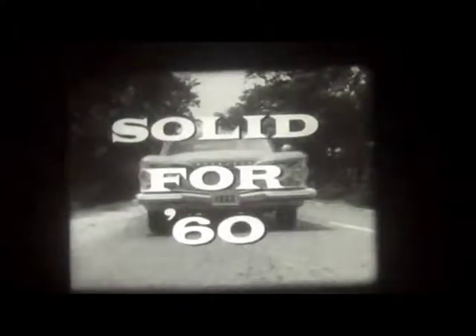Here it comes, marking the dawn of a new day in automotive engineering. The car that's built a new solid way to give you solid satisfaction. The Solid Plymouth for 1960.